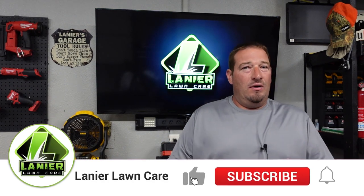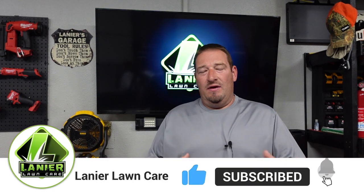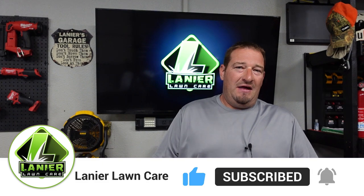What's going on guys? Danny Lanier Lawn Care. Today I want to talk to you about the sag or the squat on your vehicle whenever you are pulling a trailer with a heavy load, and what I did about taking care of the sag I had on my vehicle. So let's jump into this video.